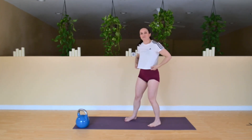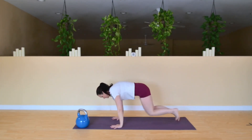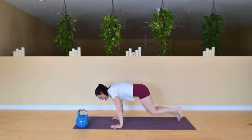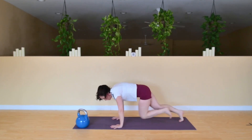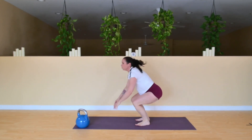We're going to bring it down to the floor for some mountain climbers. Hands a little wider than those hips. Drive those knees up — trying to get that heart rate up a little bit, nice and warm.